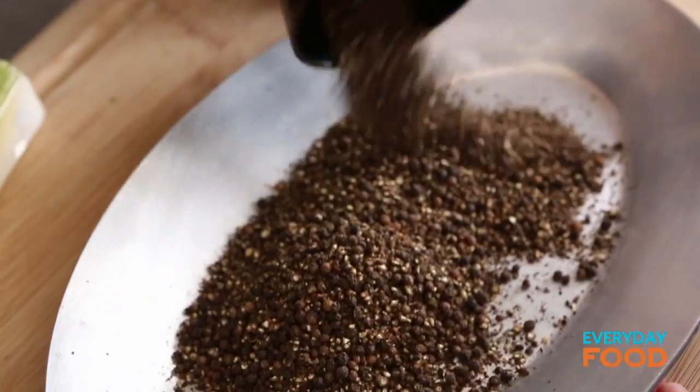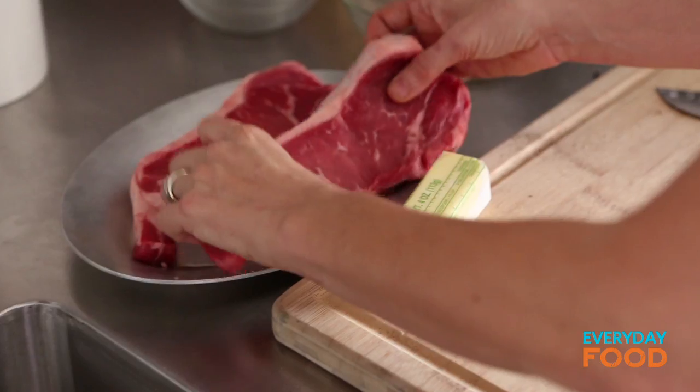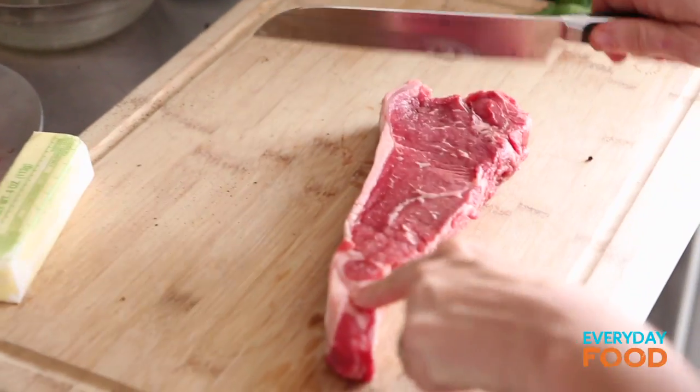If there are any completely whole peppercorns left when you dump your peppercorns out of the spice grinder, just get rid of them. I need to trim these steaks — there's a little bit of fat on them that I want to remove and I want to season them as well.